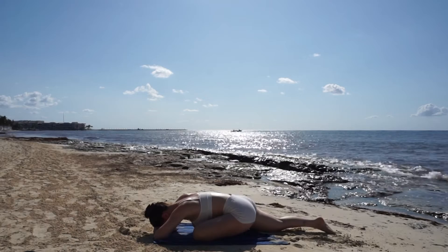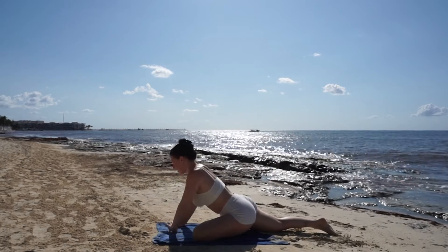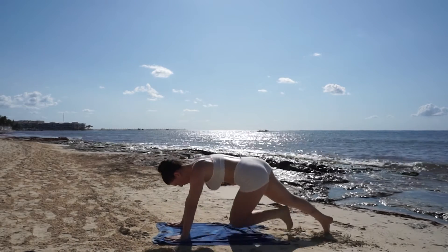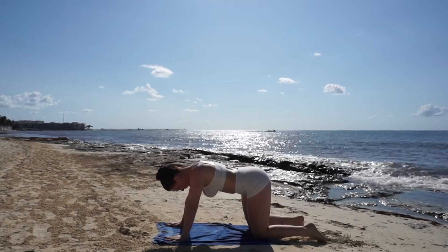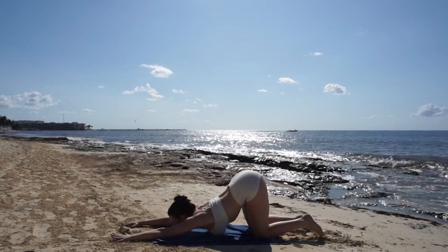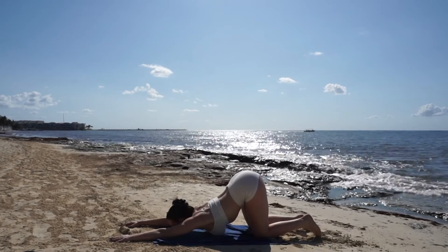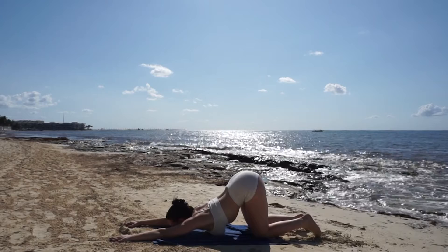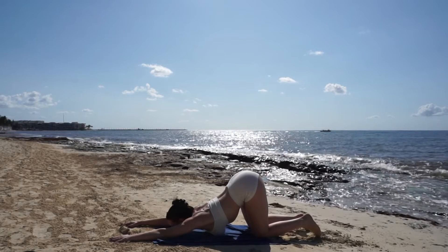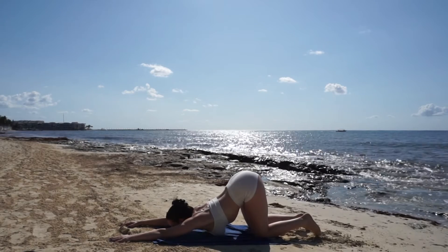One last deep breath in and exhale, release and make your way to a tabletop on your hands and knees. Keep your hips aligned with your knees and melt your chest towards the floor, placing either your forehead or your chin on the mat. Breathe deep for this intense stretch in your upper back and shoulders.